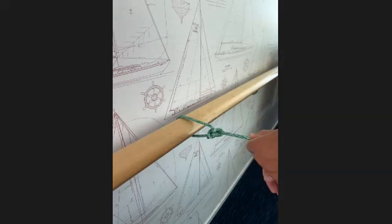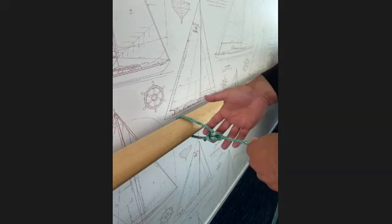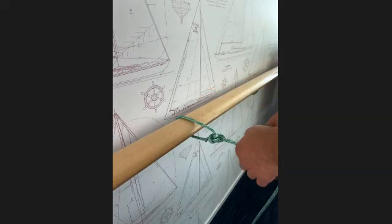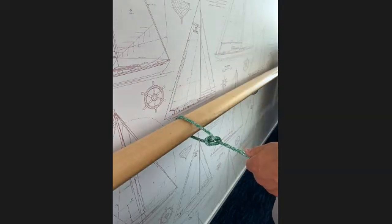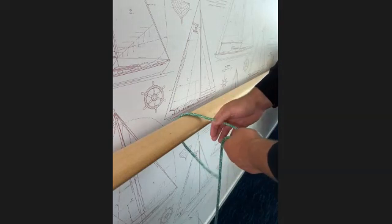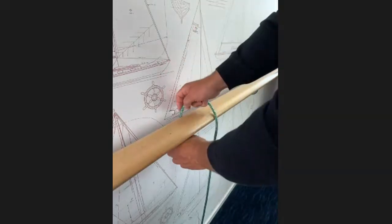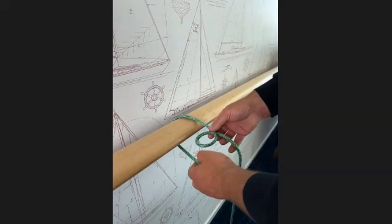You can use the bowline for a lot of things — to tie onto sails to pull them up the mast, for docking, or to retrieve someone who's fallen in the water. If we've got a man overboard situation, tie a bowline with a big loop and throw it to the person. They can put it over their shoulders and you can pull them back on board without hurting them because the loop stays the same size. If you can only tie one knot, make sure it's this one because you can use it for pretty much everything.